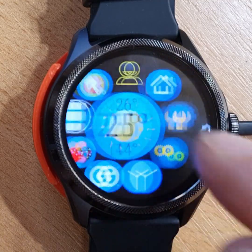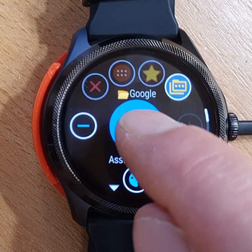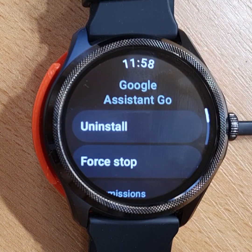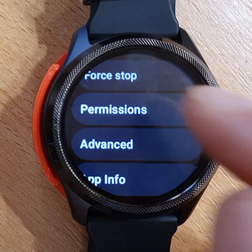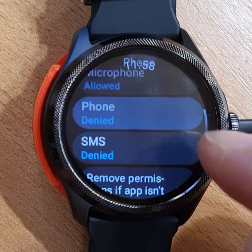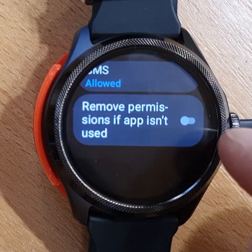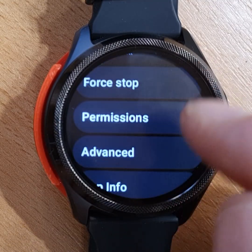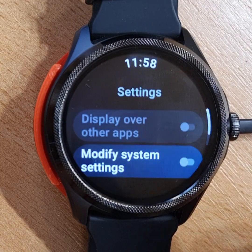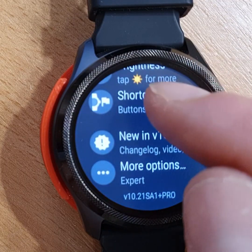We will also want to give even more permissions to Google Assistant Go. Long press on the Assistant Go icon, scroll down to App Info, and under Permissions, we can grant Google access to contacts, phone, and SMS — making sure those permissions are not removed. We can also go to Advanced and give permission to modify system settings, enabling commands like changing screen brightness.